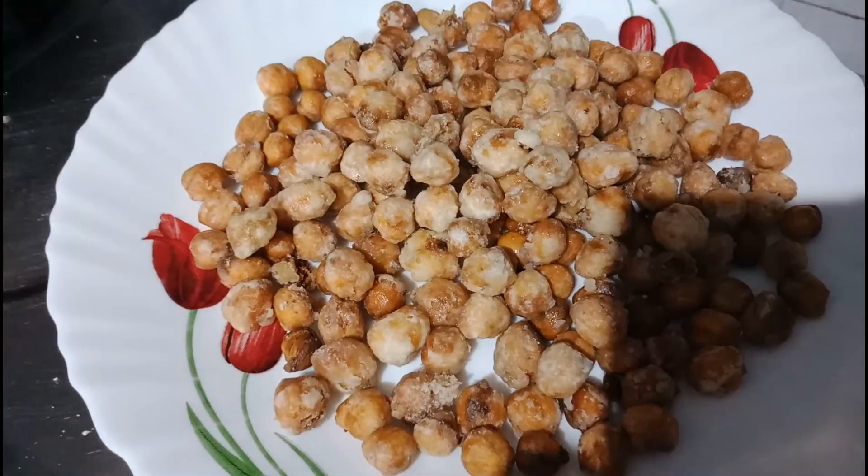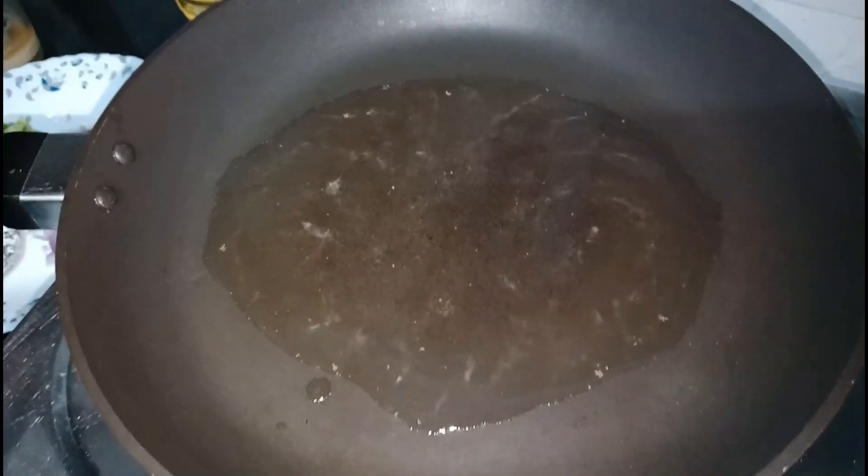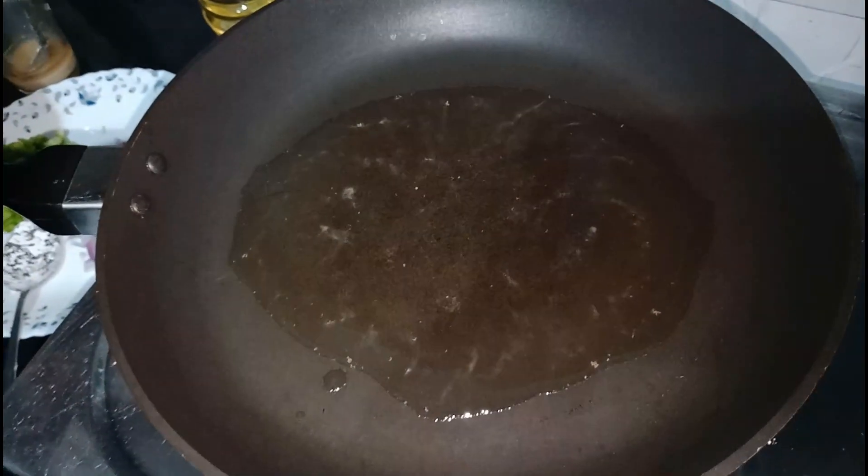Next, we will prepare the masala. We will put the masala gravy in the pan.